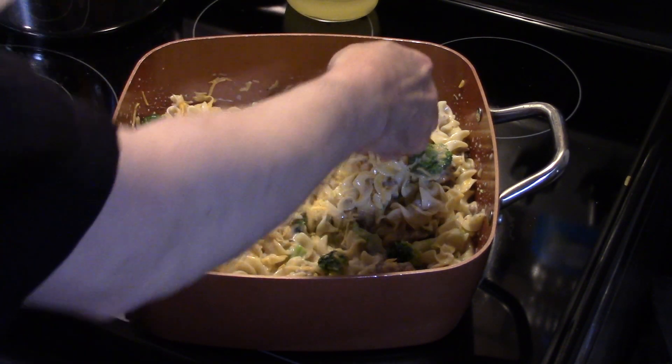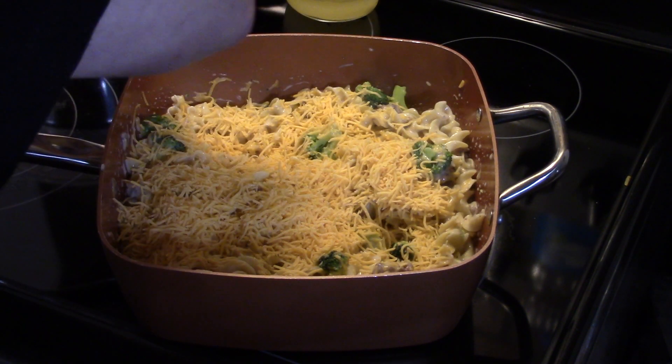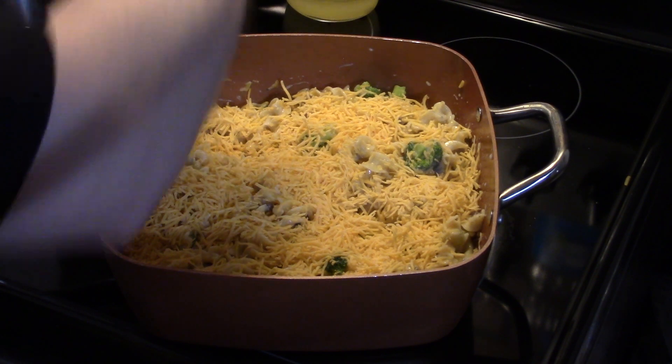Now I'm gonna put some more cheese on top, then put this in a 400 degree oven uncovered for about 15 to 20 minutes, just so everything heats completely through and the cheese melts. Then this will be ready to go — I'll bring you guys back when I take it out.